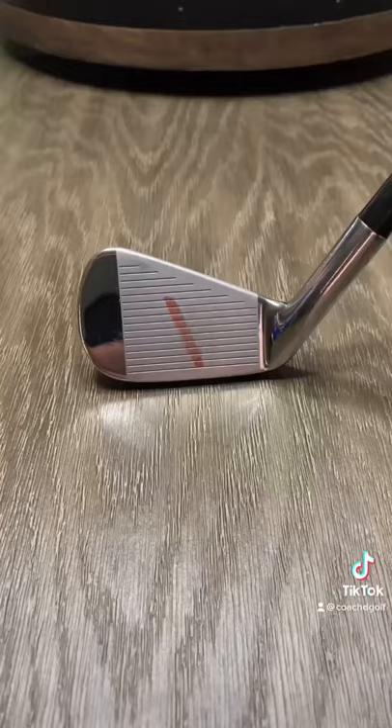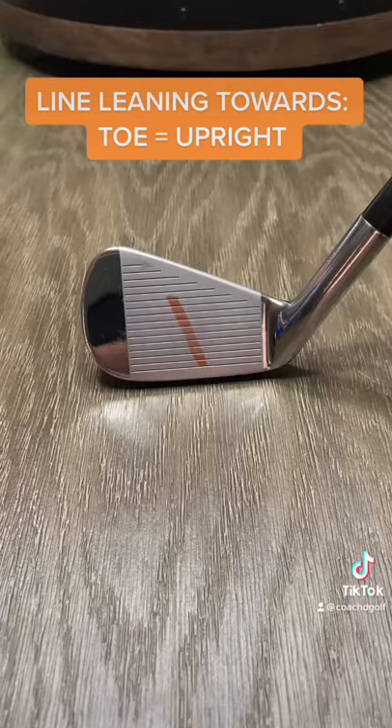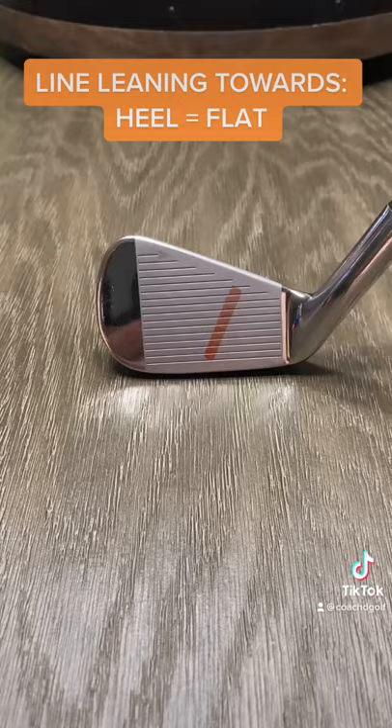After you hit the ball, take a look at the club face. This shows that your clubs are too far upright. If your club looks like this, this shows that your clubs are too flat. And straight up and down, that's perfect. Let me know how this works for you.